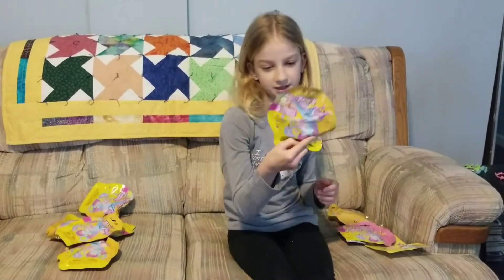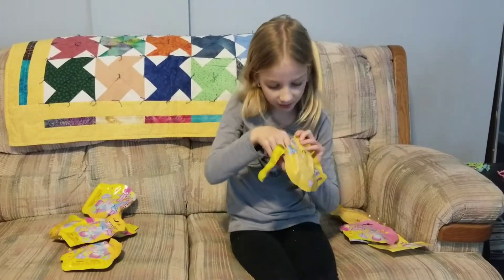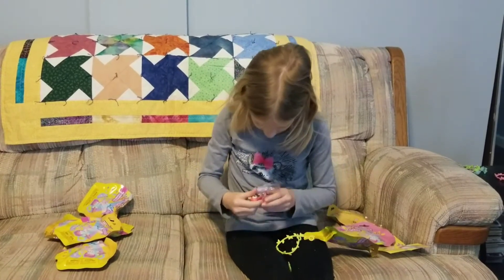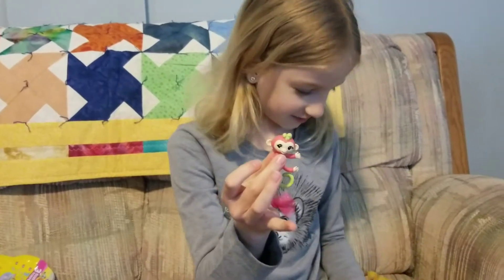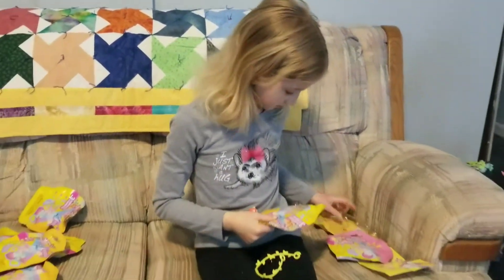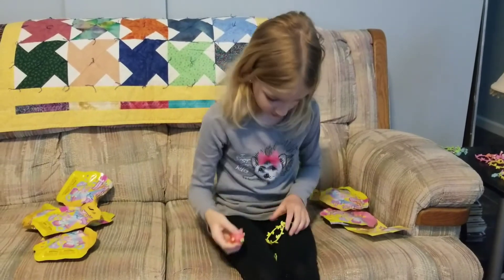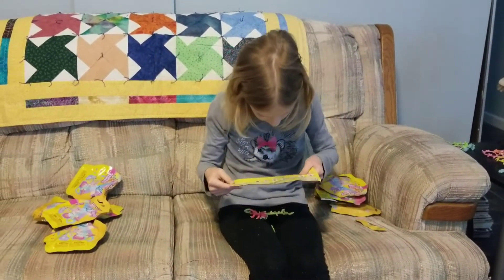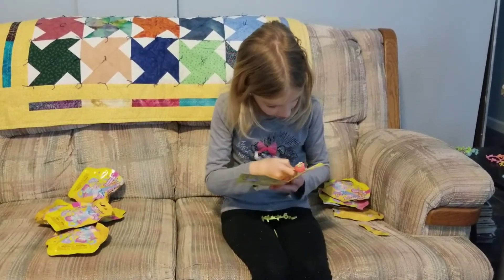Now I am going to open up this one. I like the pink. I like the shade of pink. And her name is Anna.